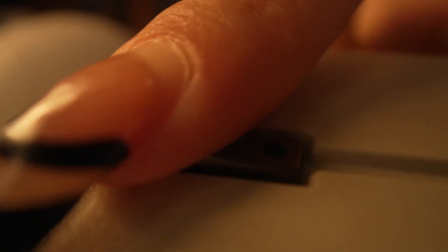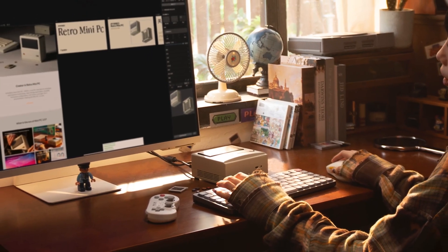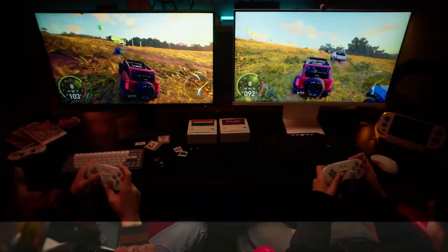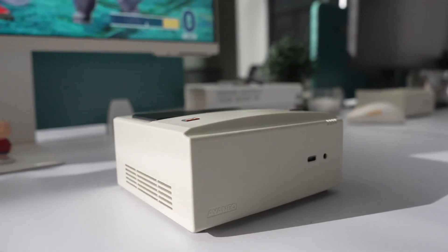The AM01S is essentially the follow-up to the original Aya Neo AM01 that launched around this time last year. That one had a very obvious old-school Macintosh vibe that won over a lot of retro-loving tech enthusiasts.